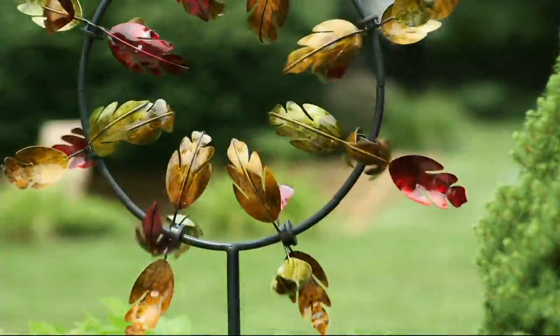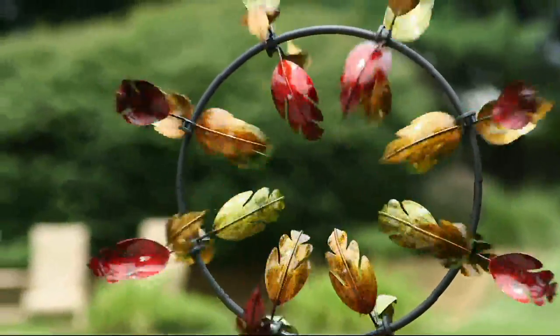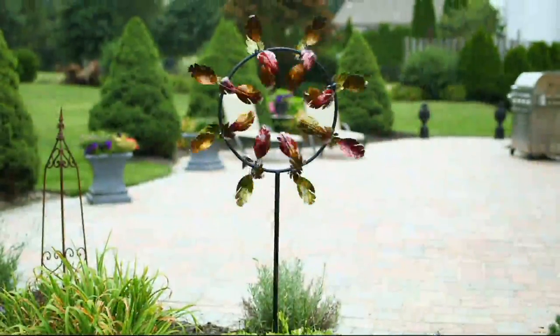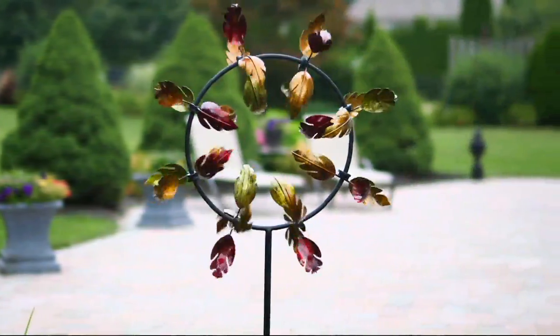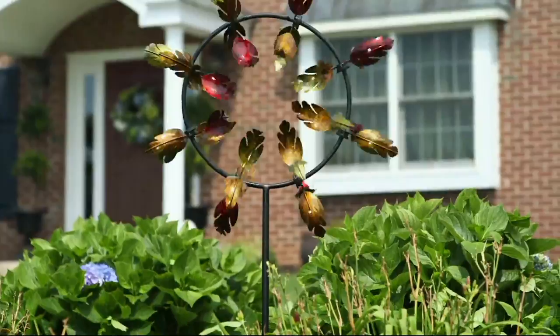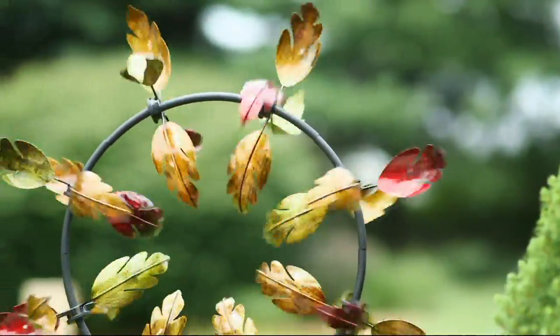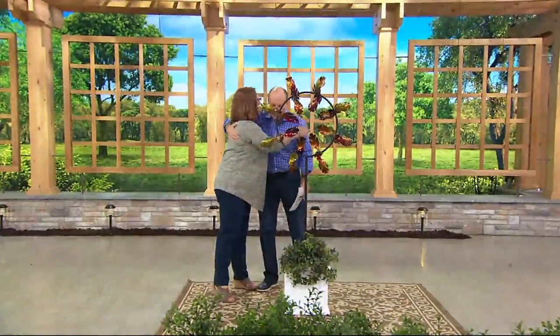At Plow and Hearth, the Five Foot Fall Leaves Jubilee Wind Spinner, item M54437, is featured at three easy payments of $18.49. Dan introduced Plow and Hearth to QVC a few years back, and Nancy Branmuller is our guest today representing them, bringing cool décor items to the show.